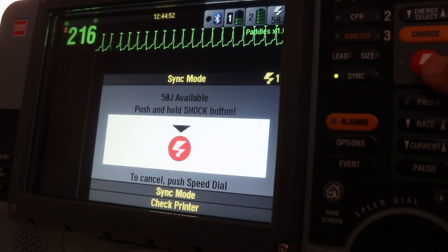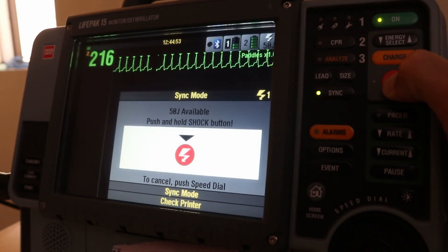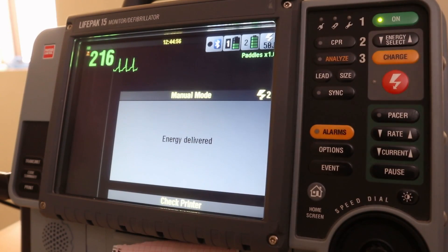If the patient needs another shock, do you need to press Sync again? Yes — because the synchronize mode will not be active anymore after one shock. It must be reset before each subsequent cardioversion.